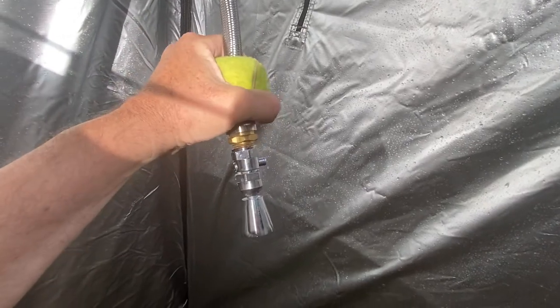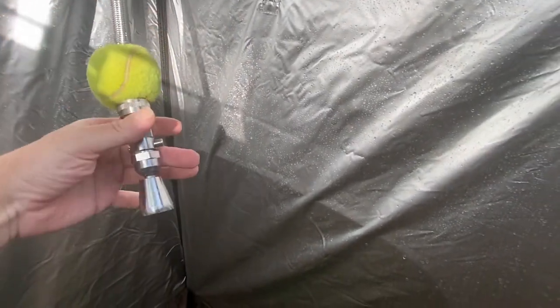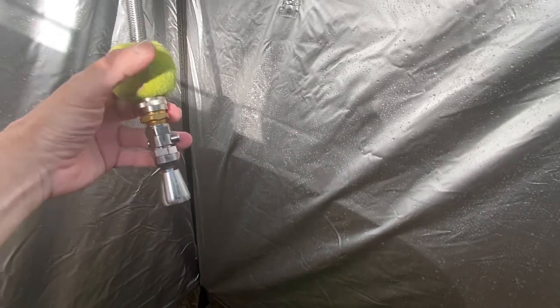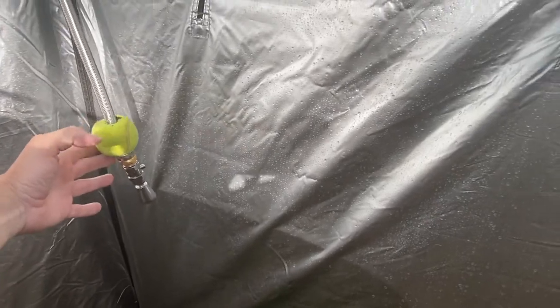You might wonder why I have the tennis ball on there. The answer is if I let this thing go, the shower head can whack into the side of the truck — so that tennis ball stops it, which makes it a little bit safer.